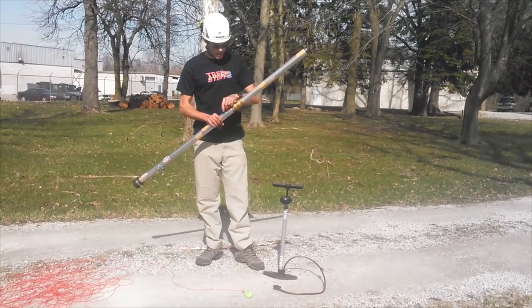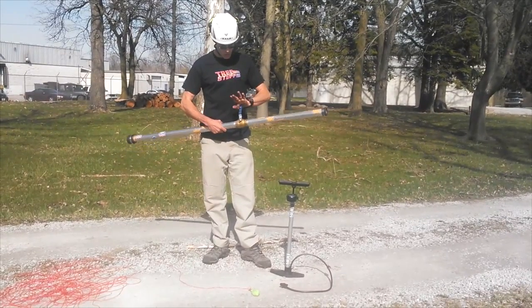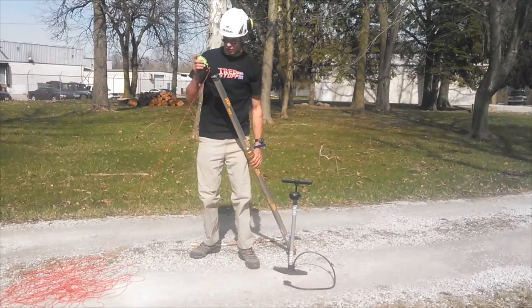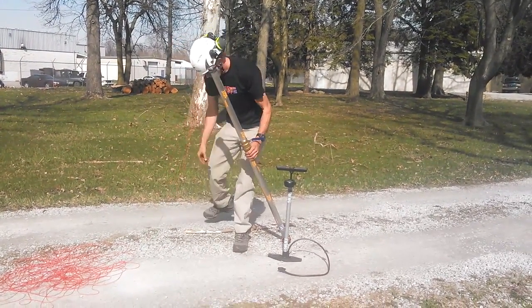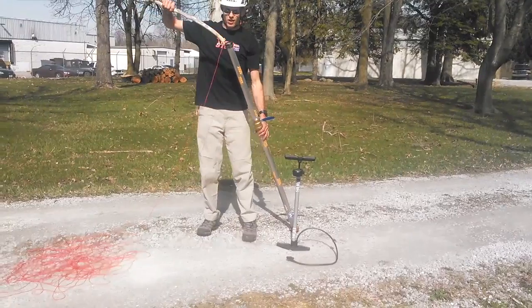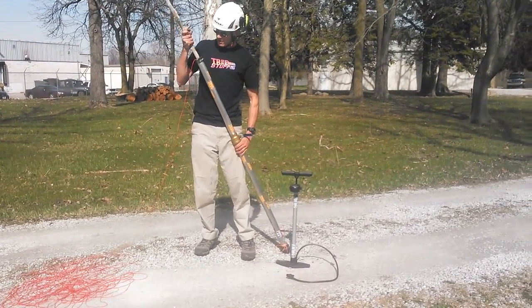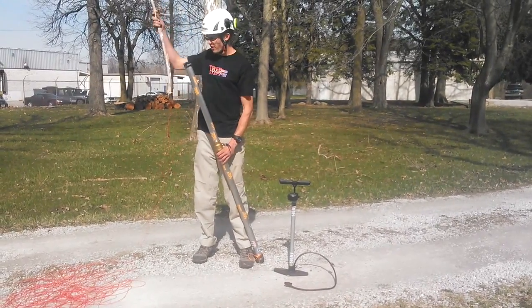The AFTA doesn't require anything other than compressed air to fire a throw ball into the tree. We'll start by putting the valve into the closed position. We're going to take our throw ball and insert it with the throw line attached ring down. Then we'll take a stick, rake handle, or anything we can find around the job site and give it a good packing in there, making sure you get a good seal down at the bottom.